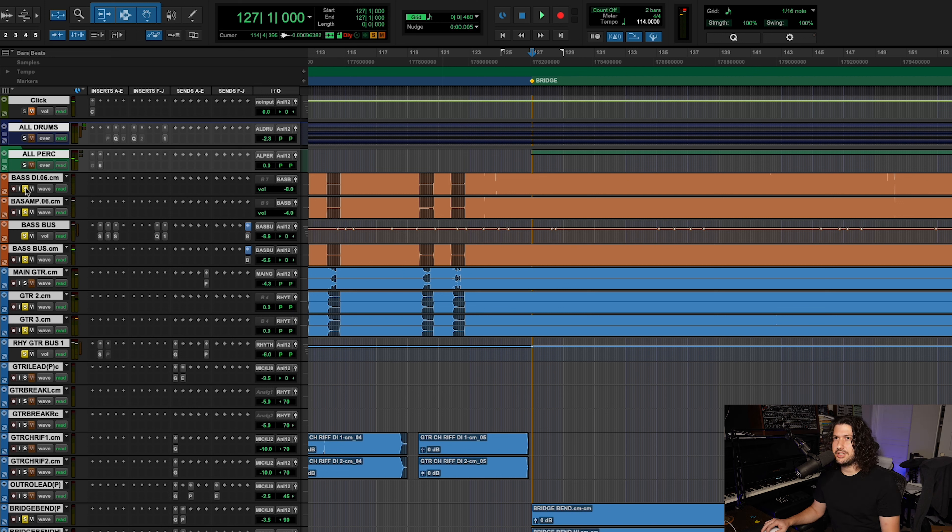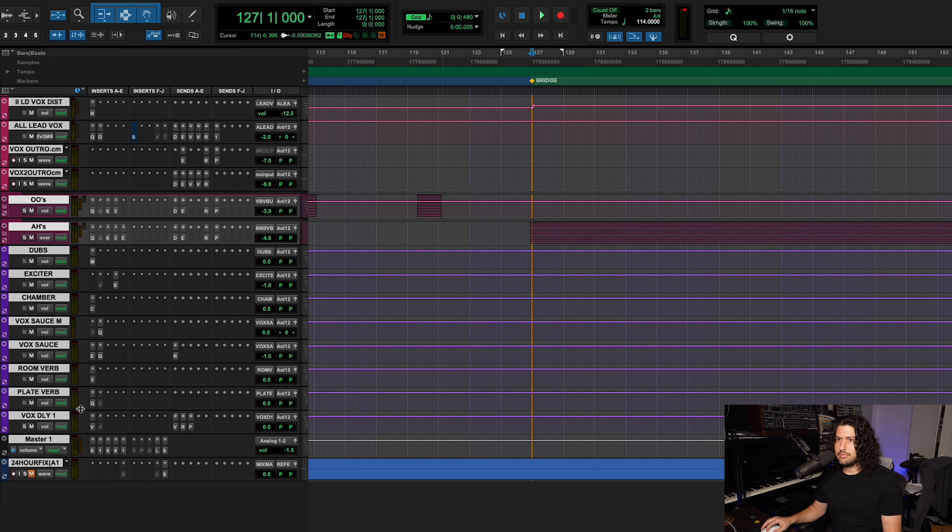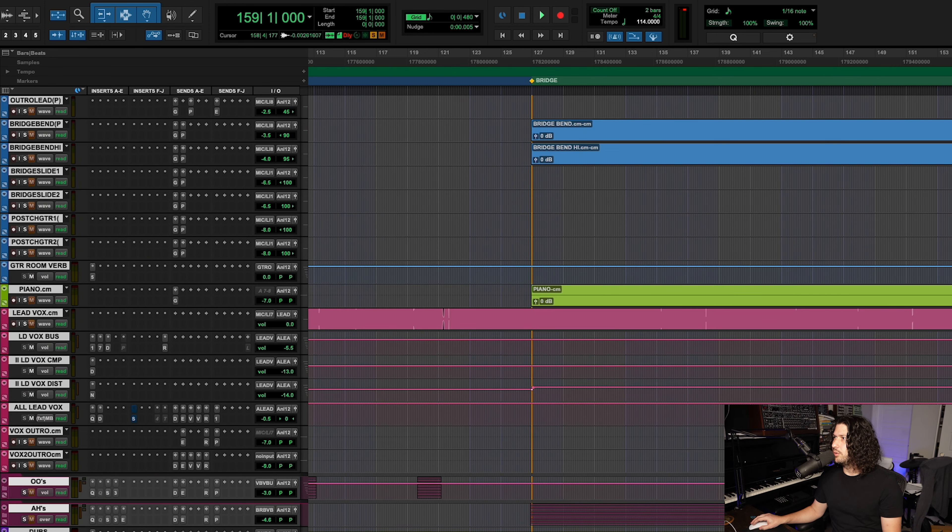So that's the instrumentation for the bridge. Then we move on to a quick little re-intro that sounds like this, leading into Chorus 3.